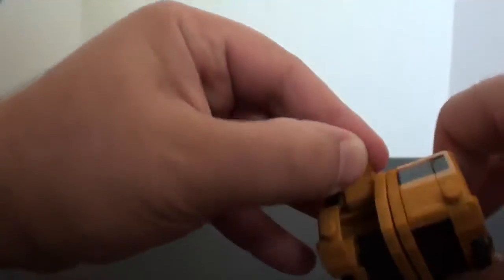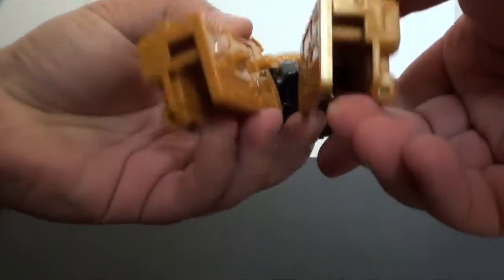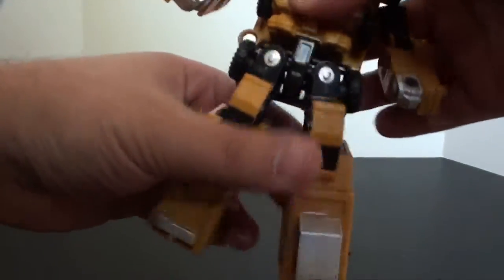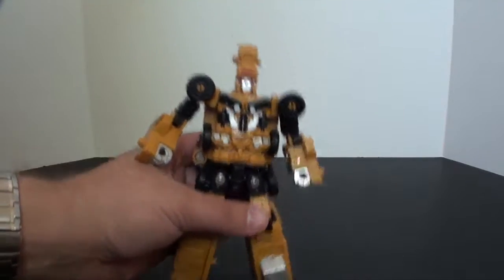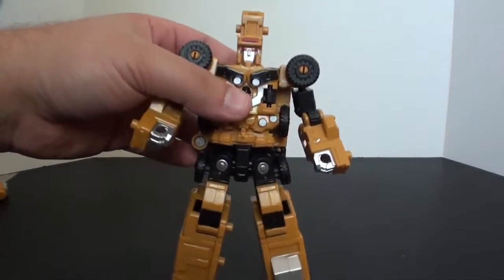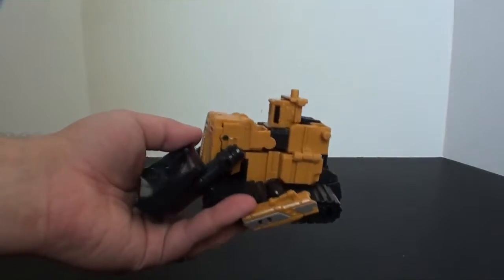So here's the core Hook figure. We open these up — they don't have that intricate locking system but they serve their purpose. Split the legs; no feet, but that was a problem with the regular one too so I'm not going to knock it for that. There we go — here's Hook. He's not horrible. He may actually be the second best one of the set outside of the Scrapper equivalent. He probably has to be close to the original to actually make the Devastator slash Hercules combined mode work.